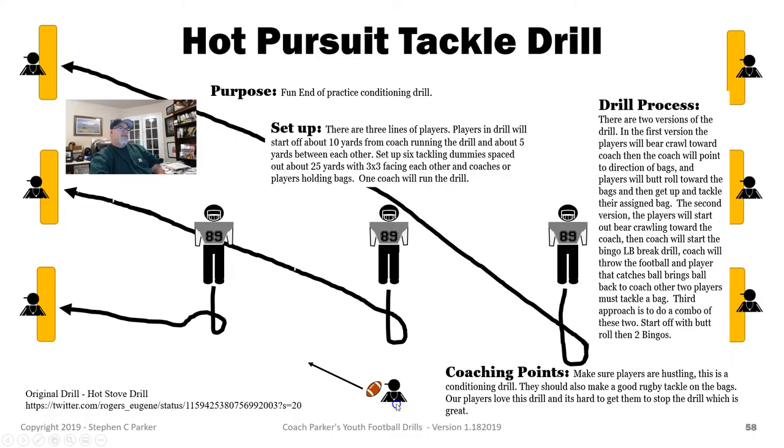Basically you've got three lines of players. The first line will come up — they'll get about 10 yards away from the coach. Coach has the football. On this first round, they'll just start doing mountain climbers as they're in a four-point stance. Then I hit the ball as the snap and they bear crawl toward me. I'll point the ball to one direction, they'll butt roll, and then they'll go tackle their bag. The first guy hits the near bag, second guy hits the middle bag, far guy hits the far bag. We go through one round, and I usually do three or four rounds.